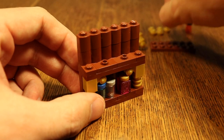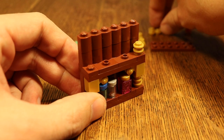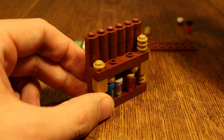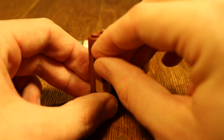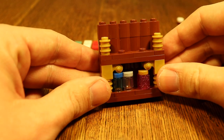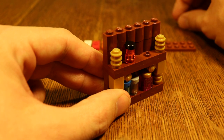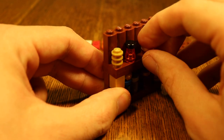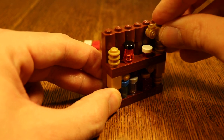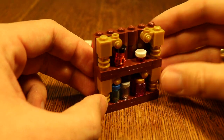Add in these studs: 1, 2, and 3 — and the same on the other side: 1, 2, and 3. Then add in these small bottles and small trays like this, before putting on these beautiful modified 1x1s. And we are here.